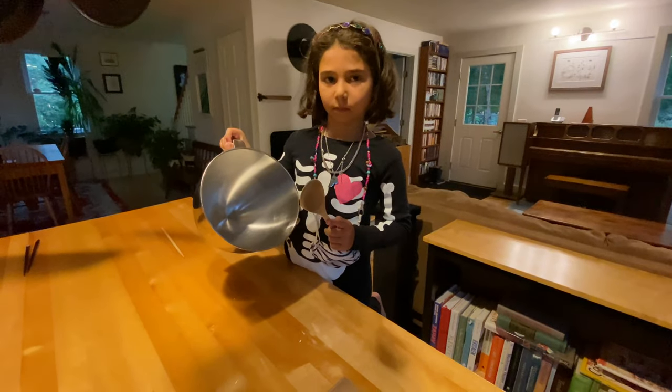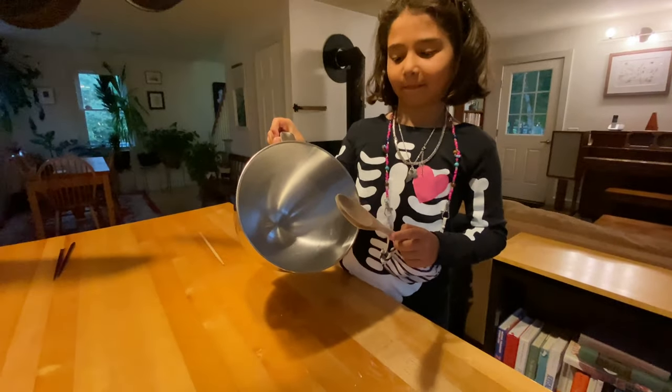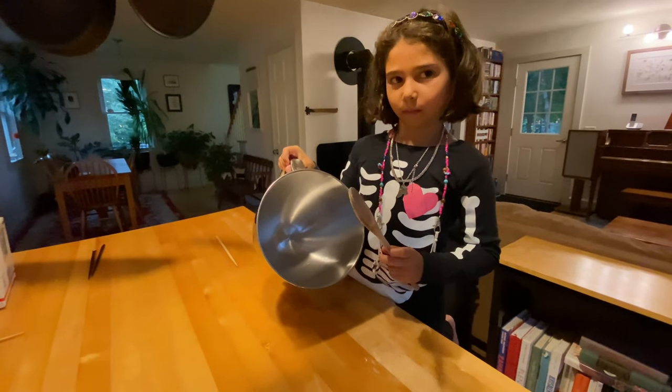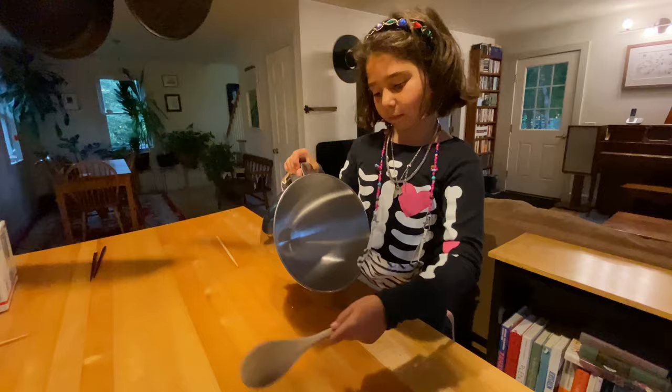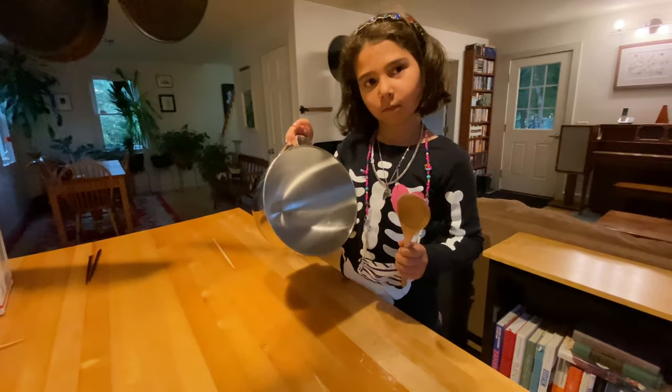So now we have a KitchenAid mixer bowl and a wooden spoon. Penrose is gonna demonstrate what this cool sound makes. Nice.